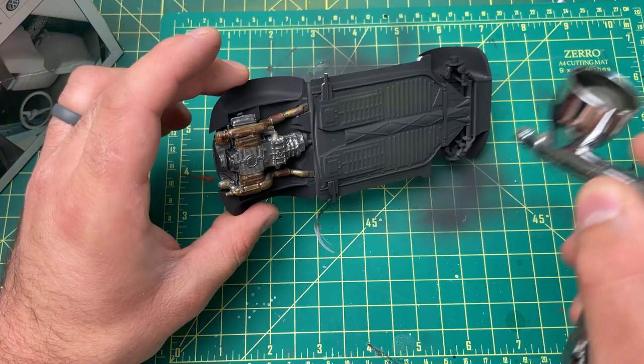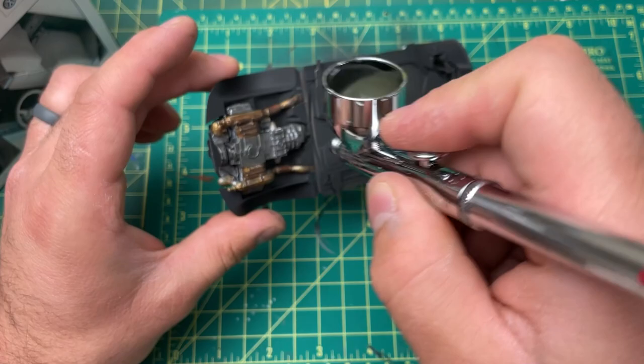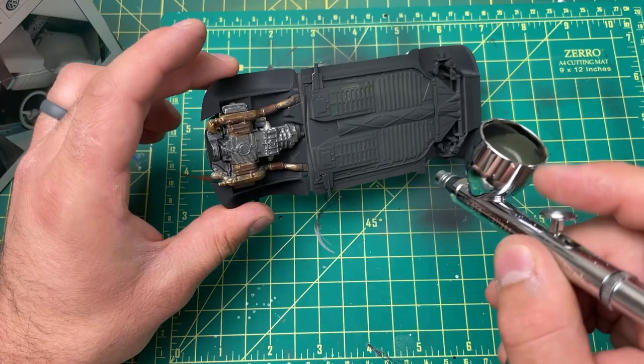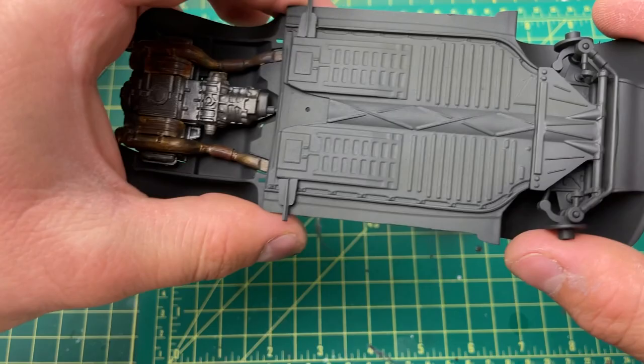Like I said, even though I'm making this a weathered diorama, you'll never see the bottom of this because I'm putting a tarp over it. But I still love to build these models even though I'm going to cover it up. As you can see, that's the look it gave it — it looks a little bit different in person, it's not as light.